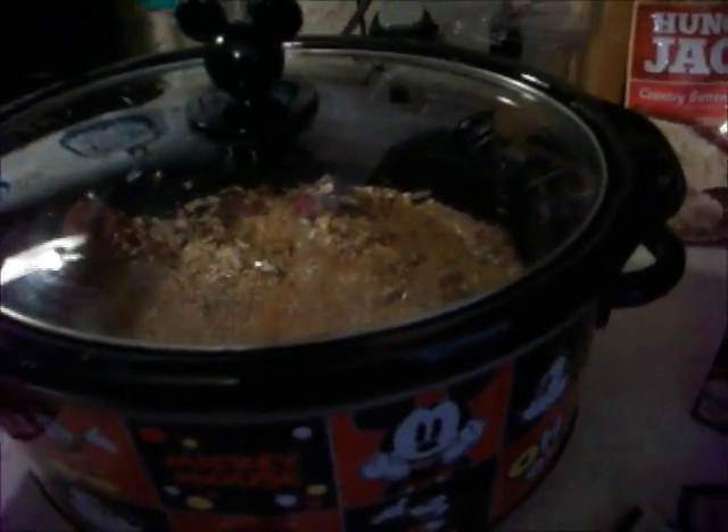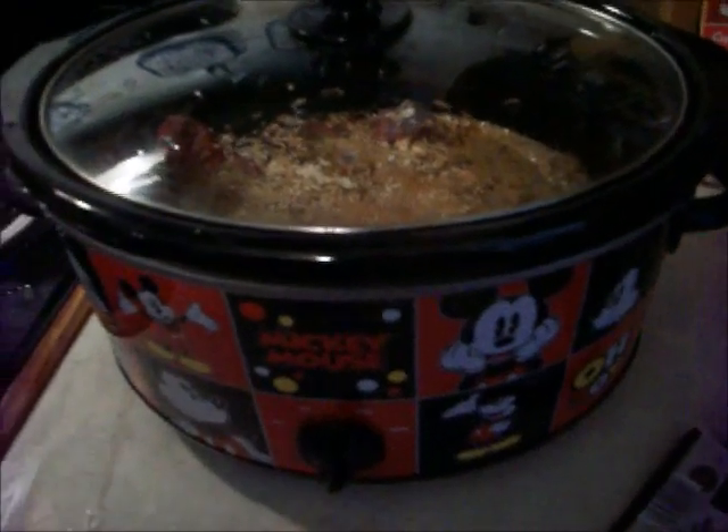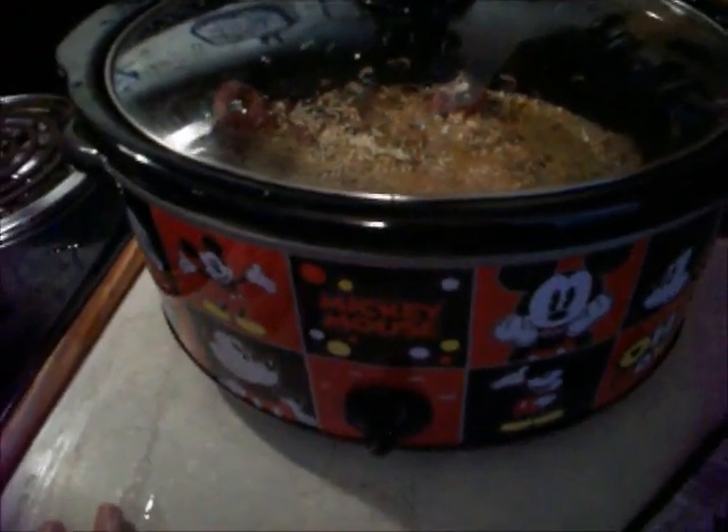The best thing I like about this crock pot is it's a little roomier. It came with a little miniature one that you can warm up cheese in — if you're going to make cheese dip or salsa for chips or something. So it came with that little bitty warmer, and I like it. Yeah, I like my little Mickey Mouse crock pot.